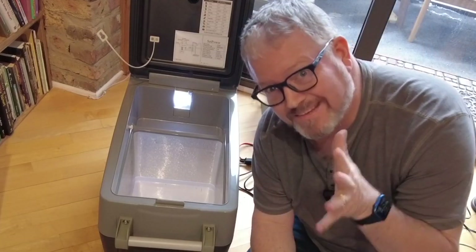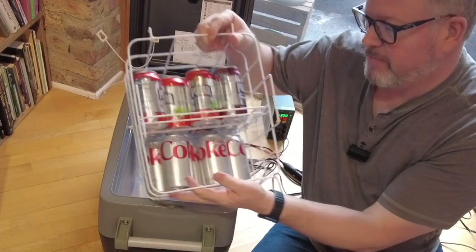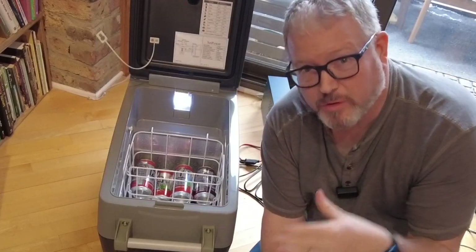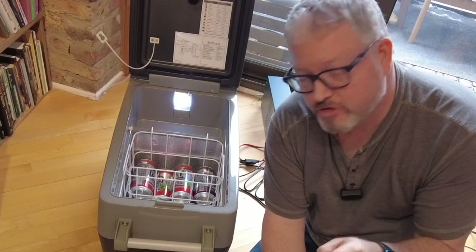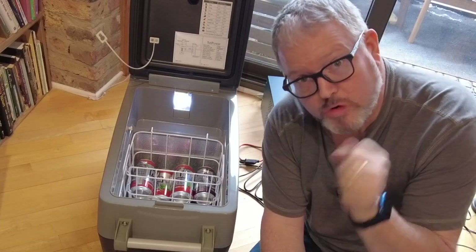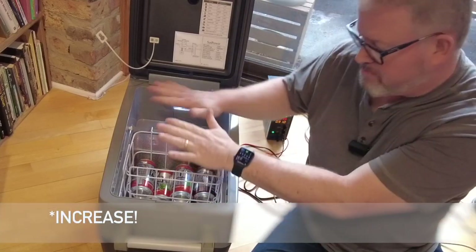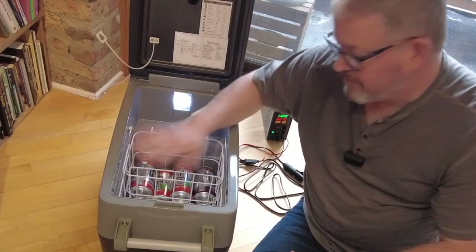If you're going to put in a reasonable number of cans, it's nice to note that they fit in perfectly in the basket. So if I had set this at say 37°F, which is a fairly normal refrigerator temperature, my sodas would be really, really cold. And then as we go up, the temperature would decrease a bit, so I could put a bag of lettuce on top.